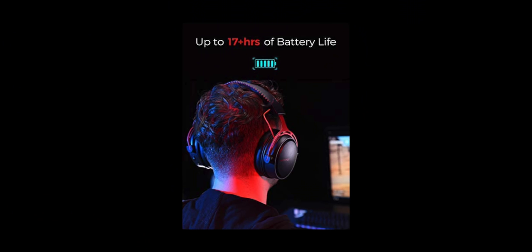The headphones are rated for 17 hours of listening, but I'll tell you right now - at full volume it's only going to last about eight to nine hours maximum. The rated hours are at 70% volume, so if you don't listen that loud you might hit that number. But when you're gaming you want to hear everything really loud - explosions and all that. At full blast they're pretty booming, but not to the point where they sound like crap or rattle.